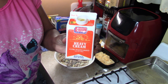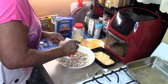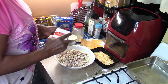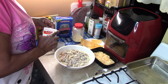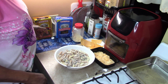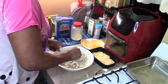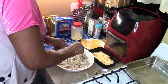Now I have heavy cream — one cup of heavy cream.